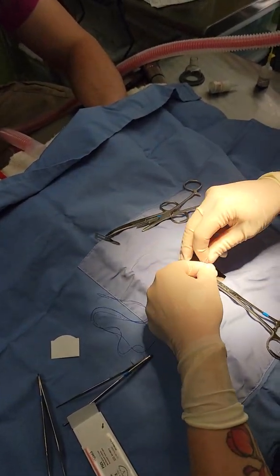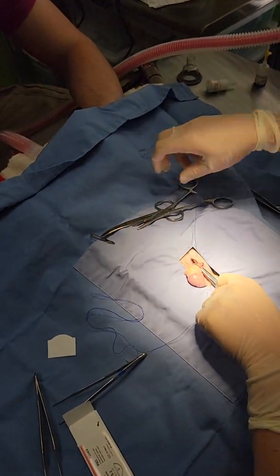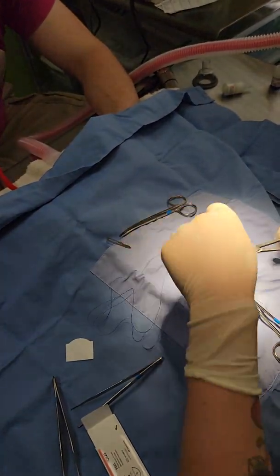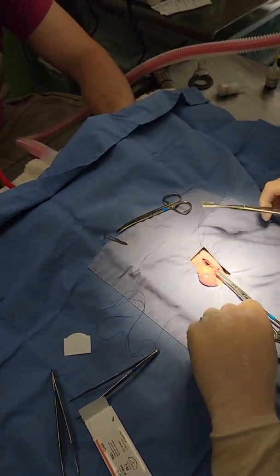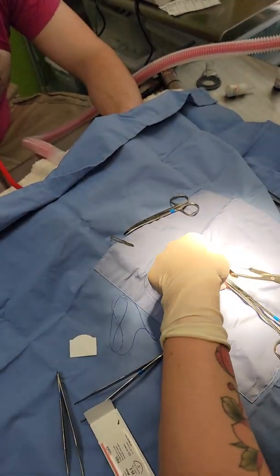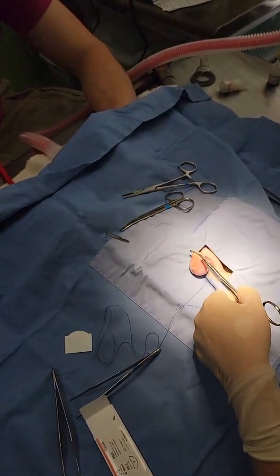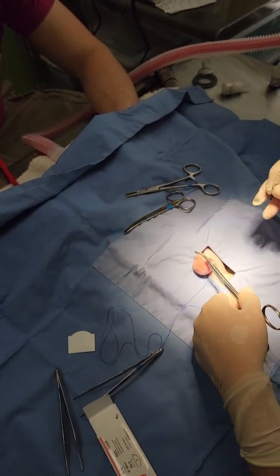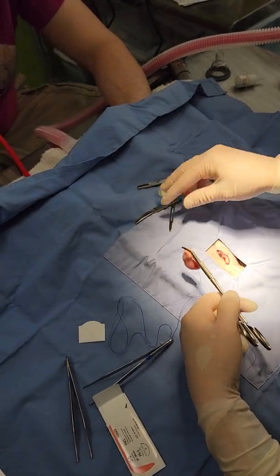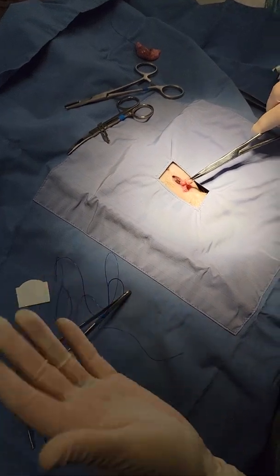And this is two. So in some cases I will use a transfixation ligature, not all the time. I feel like their pedicle is not typically as risky for ligature slippage, but I personally have always liked transfixation ligatures. Now that I've made my two ligatures here and here, I'm going to cut here. I'm going to put my testicle over there. Always just make sure it's not bleeding — it normally does not.